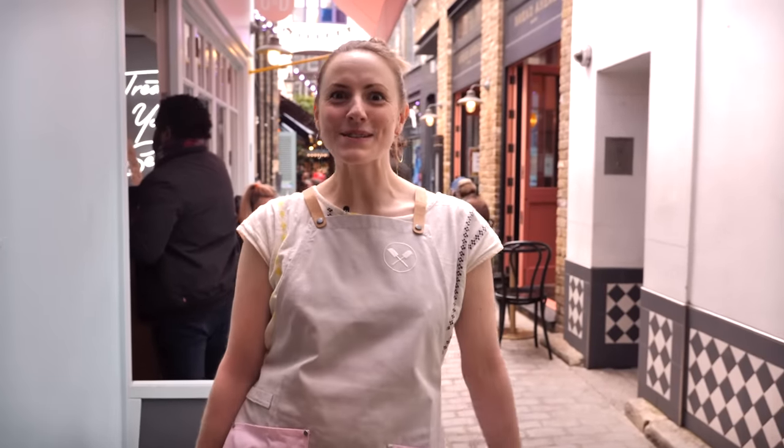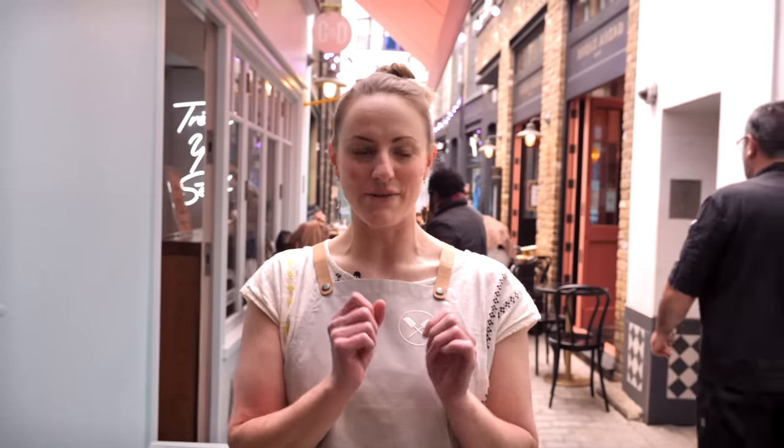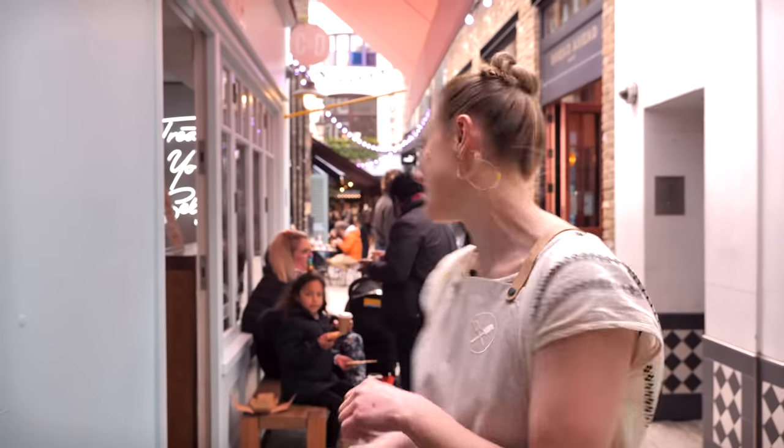Hello everybody and welcome to Crumbs and Doilies in Soho. We are open and I am so excited. We've been open for a couple of weeks now and we love seeing you guys here. The guys are having so much fun baking for you, making all your coffees and delicious treats. So I have a really amazing treat for you today — we're going to show you how to make the cookie dough brownie, a Crumbs and Doilies classic.